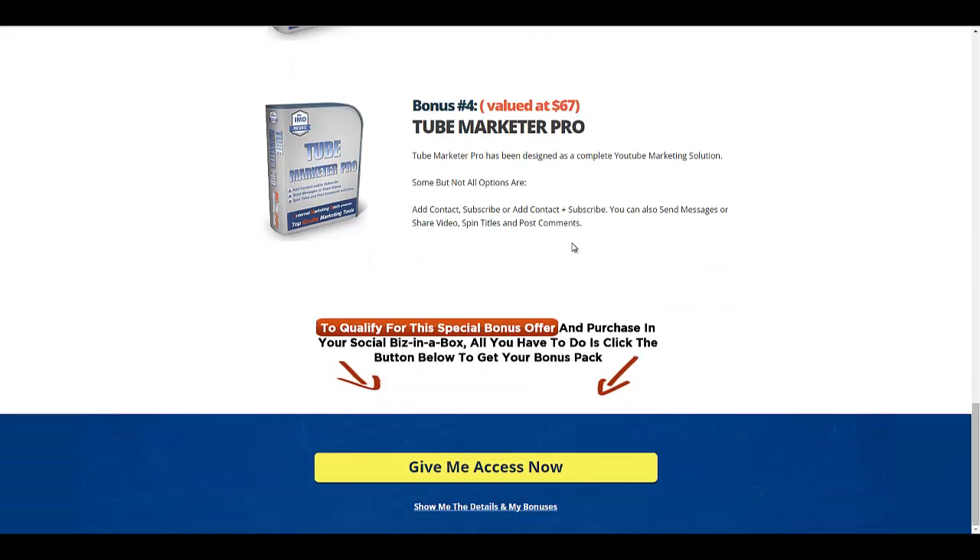That's about it. As I said, this is a very straightforward product — it's a turnkey social media system. I would recommend it, and obviously the ultimate choice is yours.